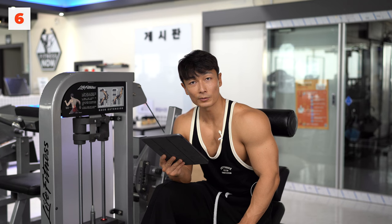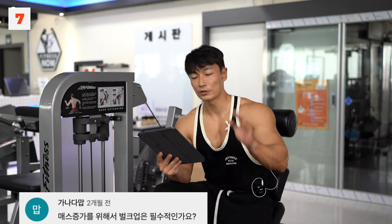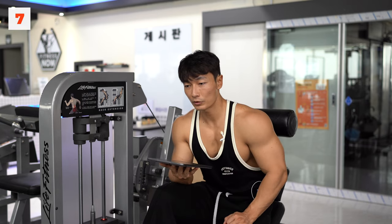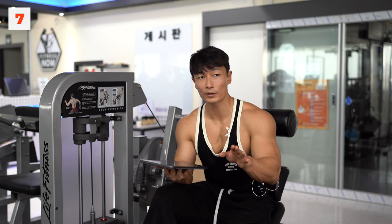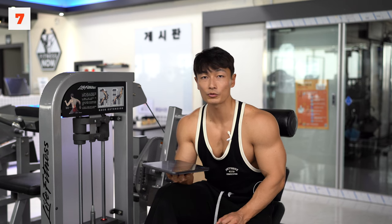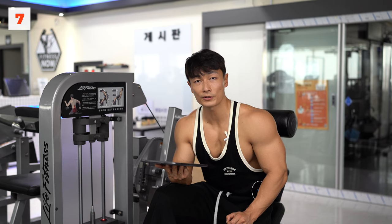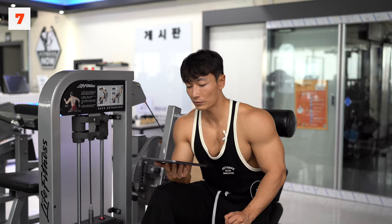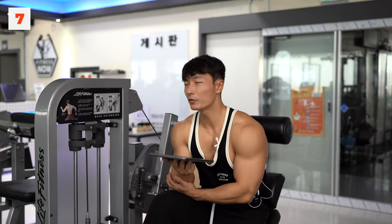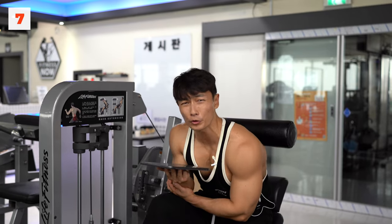벌크업 관련 질문들을 모아봤습니다. 메스 증가를 위해서 벌크업은 필수적인가요? 이 질문에 앞서 벌크업이라는 걸 정의 내려야 하는데, 제가 내리는 벌크업의 정의는 체중을 올리는 것, 근육량과 체중을 올리는 것입니다. 그러면 근육량과 체중을 올리길 원하시는 분들께는 당연히 벌크업이 필수 아닐까요? 그러나 벌크업을 어떻게 정의하냐에 따라 달라집니다.